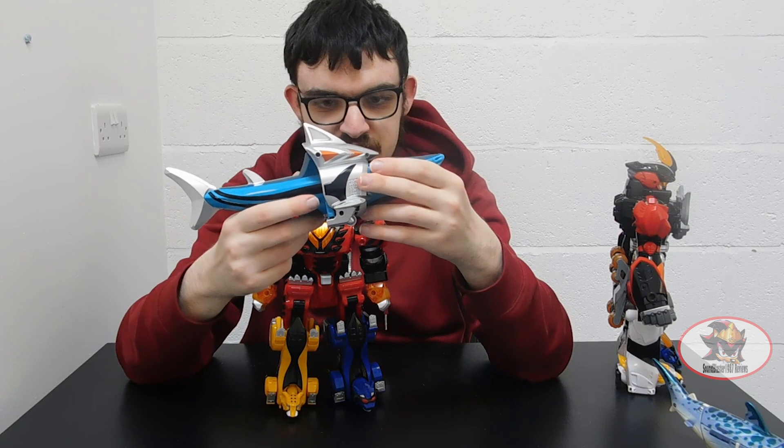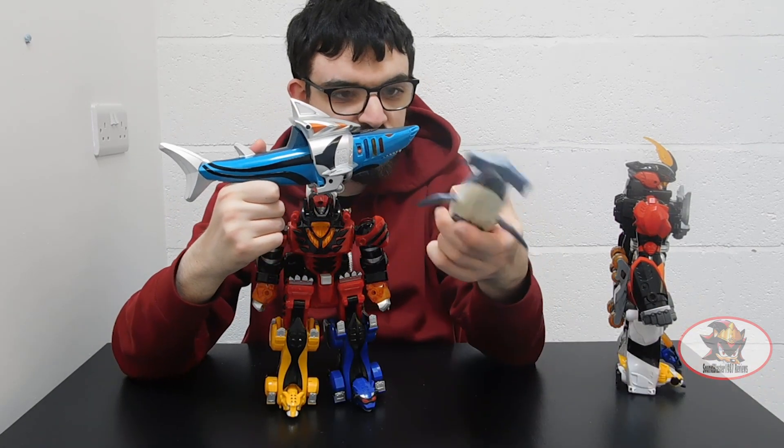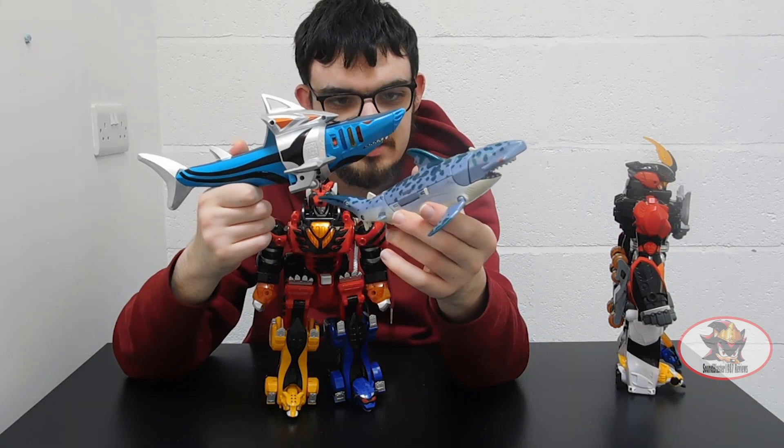For another size comparison, here is the Shark Zord from Jungle Fury next to the Beast Wars Vintage Reissue Cyber Shark, which I'll be reviewing next as part 2 of Shark Week.